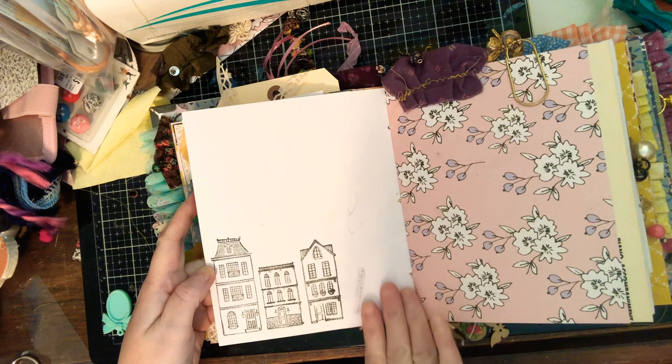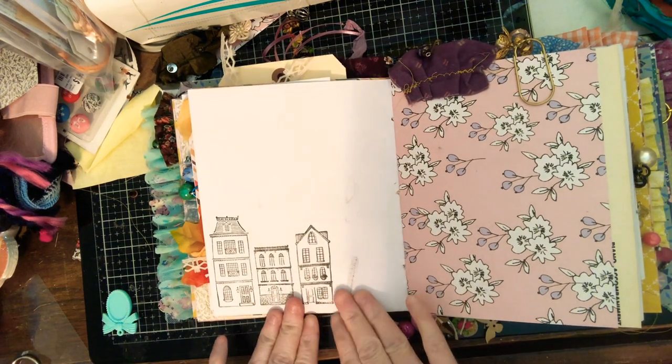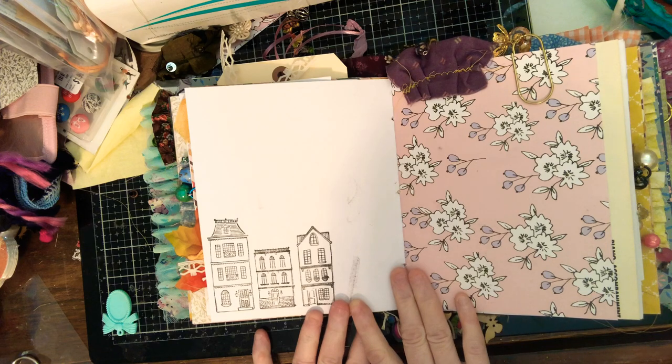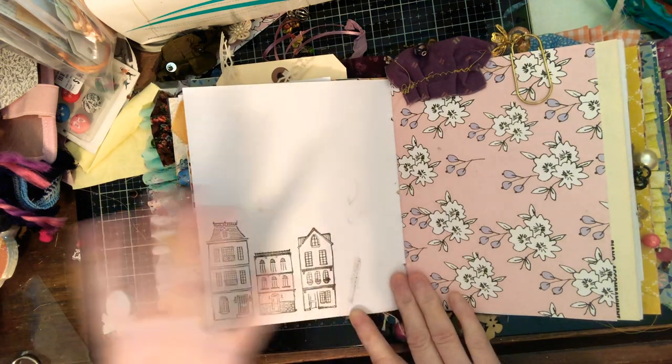I like that it's kind of smudgy, though it is a little bothersome — I guess it adds to the uniqueness of the journal.